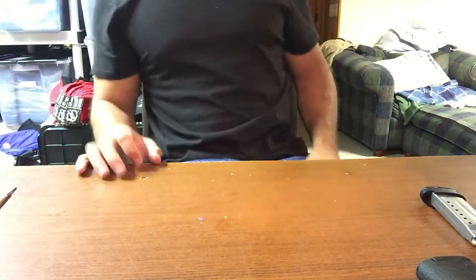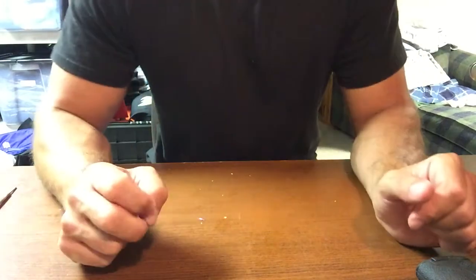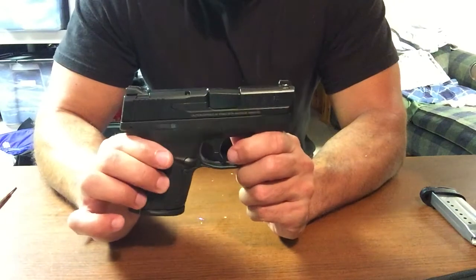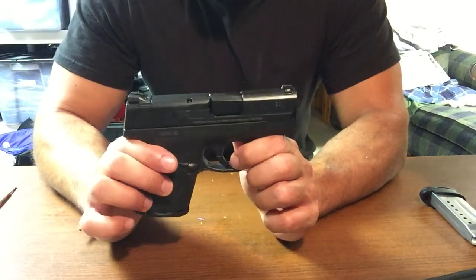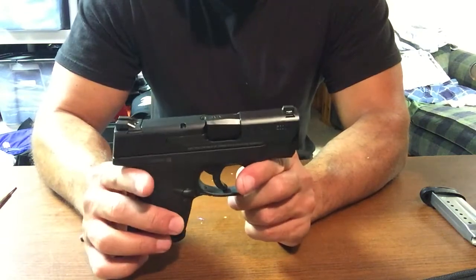Hello YouTube, here for my third video and my third gun. Finally got in the Smith & Wesson M&P Shield. Got it about a month ago. Haven't really had time to make a video for it, but I'm doing it now.